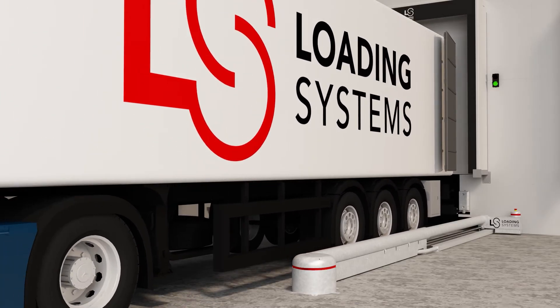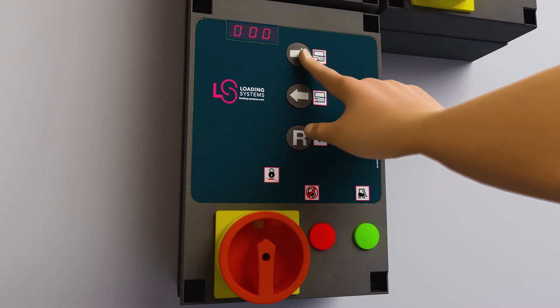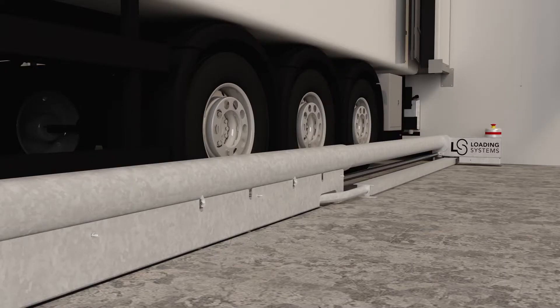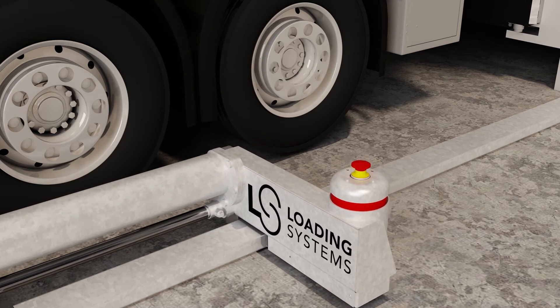The fully galvanized system with integrated wheel guide prevents damage to the equipment and vehicle. The blocking arm is fully retracted when not activated, preventing any damage to truck wheels, tail lifts, or mud flaps.